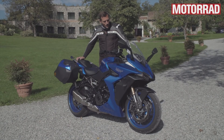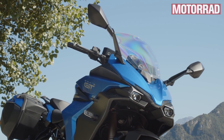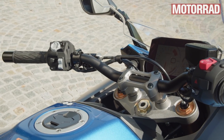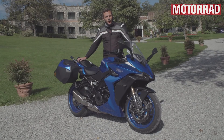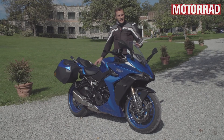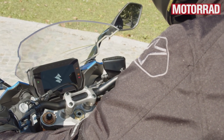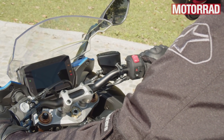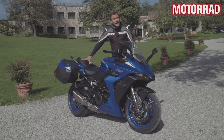Ein paar Updates in Richtung Tour: Wir haben einen breiteren Lenker, 23 Millimeter breiter, und die Ergonomie ist ein bisschen neu. Der Lenker ist näher am Fahrrad, man sitzt ein bisschen aufrechter und komfortabler. Dazu passend hat man eine Windschutzscheibe, die deutlich mehr Windschutz bietet als vorher – quasi der ganze Oberkörper ist mehr oder weniger vom Wind geschützt. Der Helm ist im Fahrtwind, aber es gibt keine Verwirbelung und keinen unnötigen Lärm.